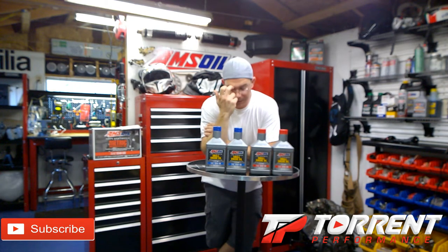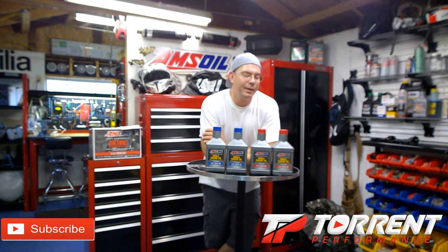A lot of lawn mowers take a 30-weight oil. I have a push mower and I've just neglected it for years. You know you've really neglected your equipment when you start talking to it and praying that it runs. I neglected this push mower for three years, and when I changed the oil before I became an Amsoil dealer, I just put regular motor oil in it — and now I'm having some problems with it.